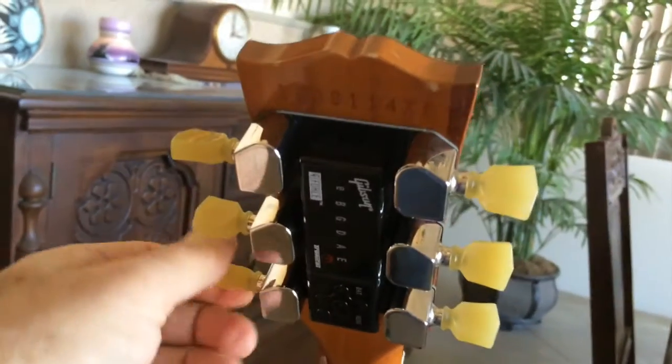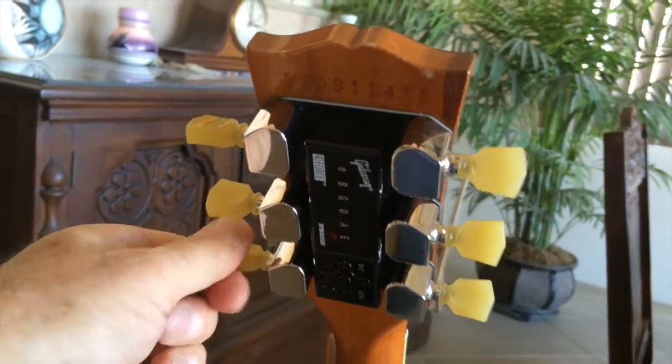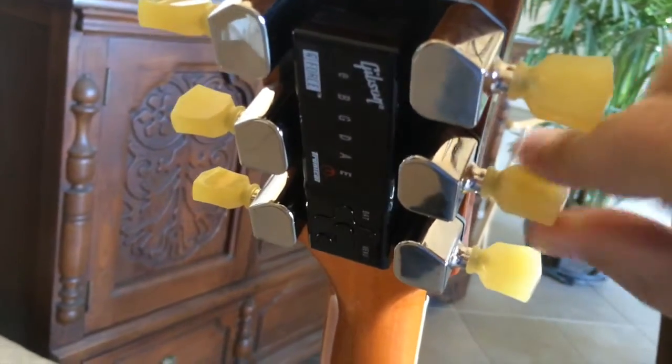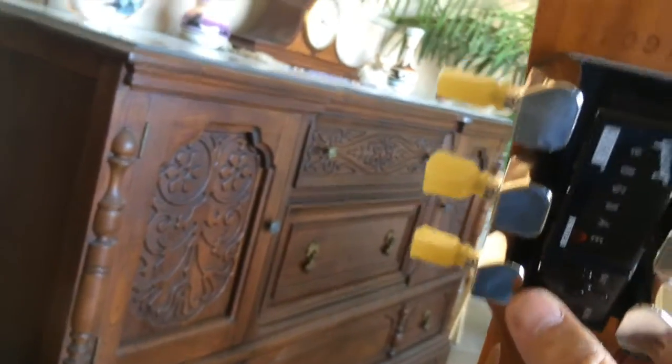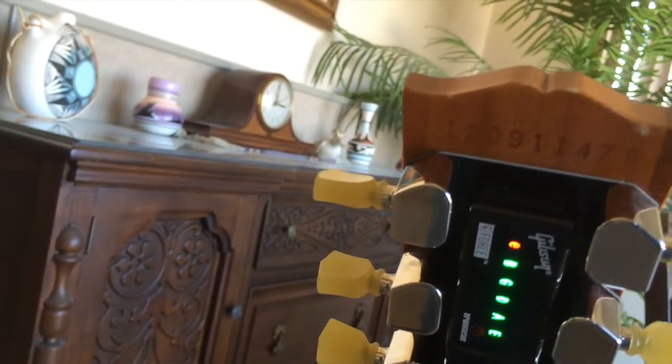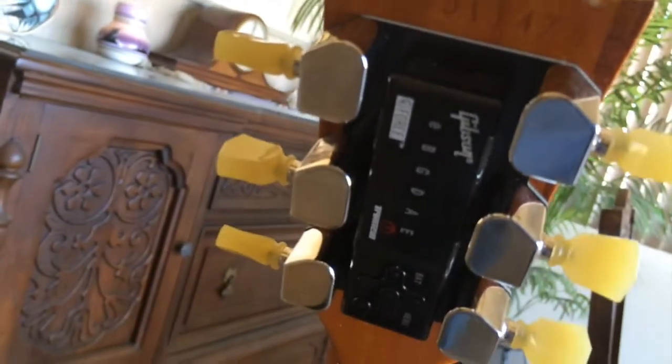Okay, let's put a couple of these out of tune here a little bit. You can hear kind of how the knobs — the servo motors — make a weird noise. Turn it on, give it a strum. There it is.